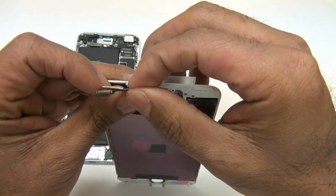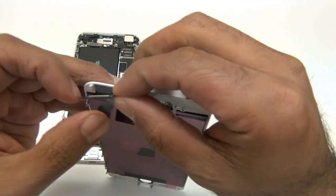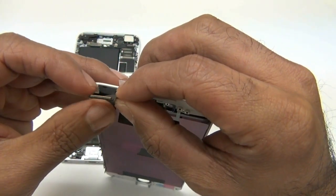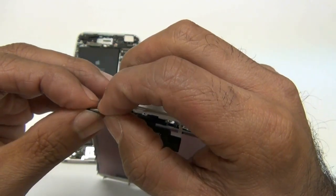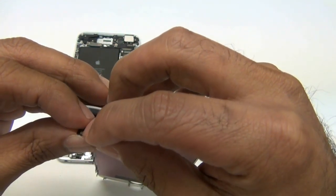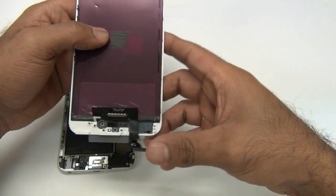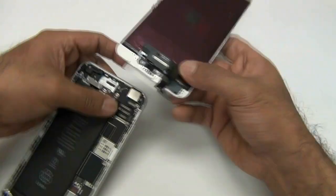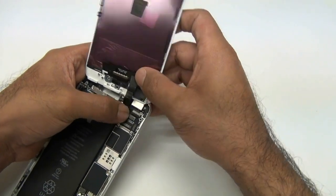This troubleshooting guide is for the iPhone 6 Plus. A lot of times people will say their LCD has a bunch of lines in it, their digitizer doesn't work, or the touch screen's not working. It all kind of has to do with this flex cable right here. If it's not perfectly straight — if it's broken, snapped, bent, or anything like that — it can cause you to have a ton of lines, or blocks, or perhaps the touch screen won't work. And it's a long flex cable.